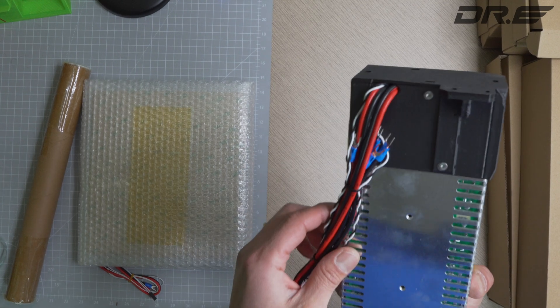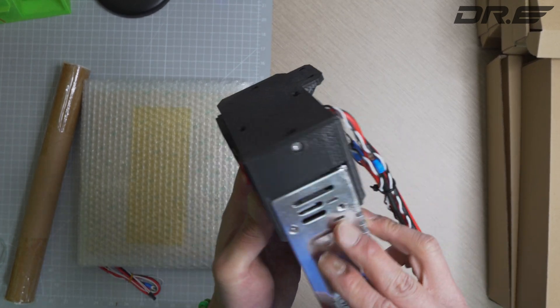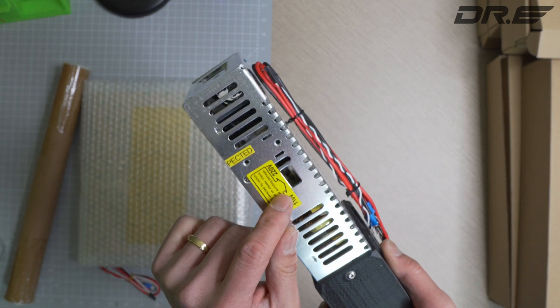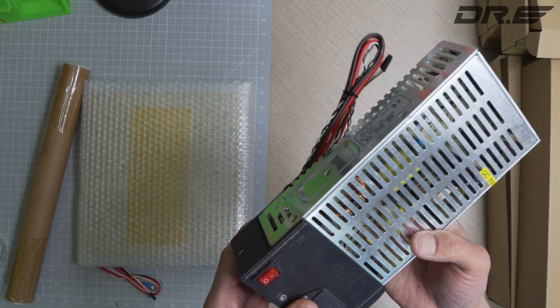We've got the power supply with a 3D printed casing part. There's a switch for 110 and 220 volts, which should give us plenty of power.